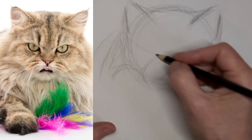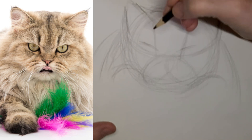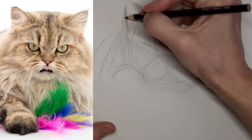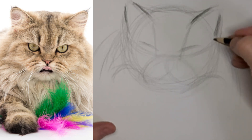One thing about these long-haired breeds is you want to be easy on the ears, because the ears look really soft, especially around the outside edge, because of the fluffiness sticking out.